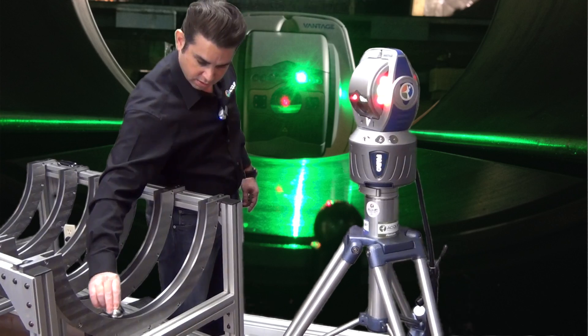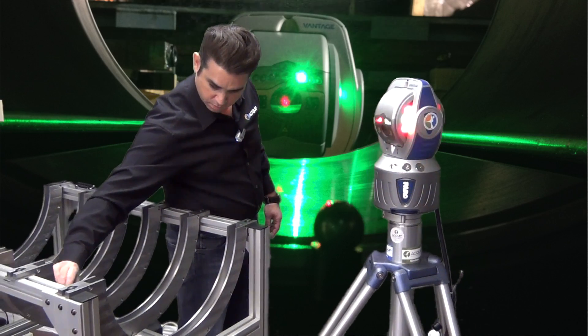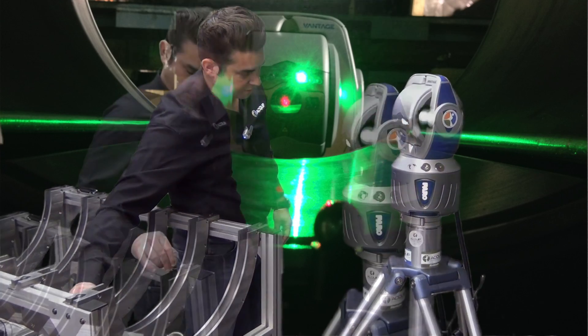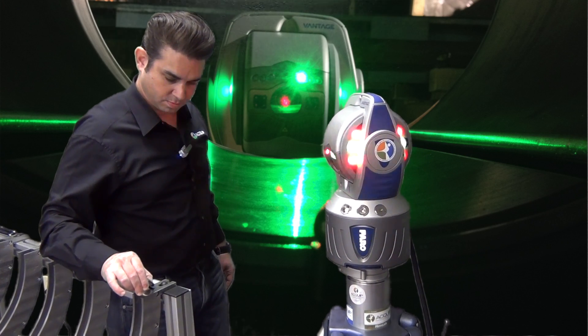We have the laser tracker in distance mode, so the laser tracker will take readings as we move the SMR across each one of the diaphragms. We can do this on each one of the diaphragms.